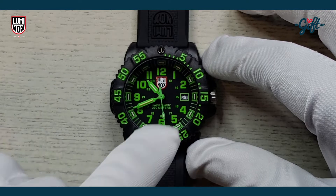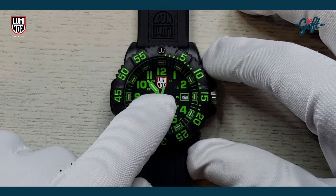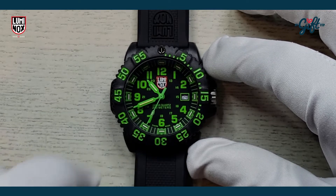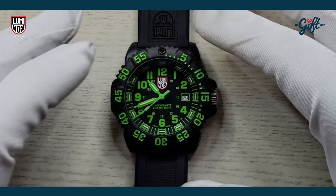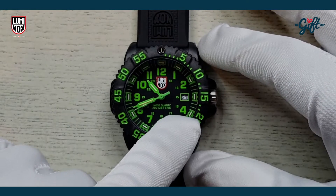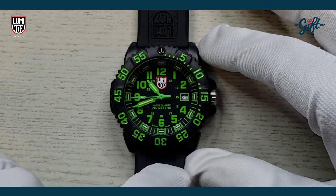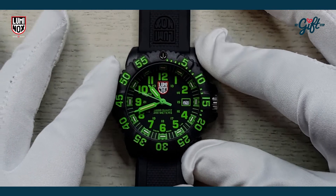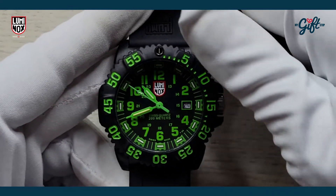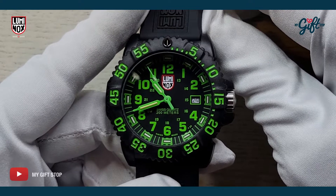We have green hands, even a green seconds hand — a striking timepiece. Nice Luminox logo right there at 12, adding a splash of color. This watch is otherwise pretty much black and green. We have a date aperture here at three o'clock, and a case diameter of 43 millimeters overall.